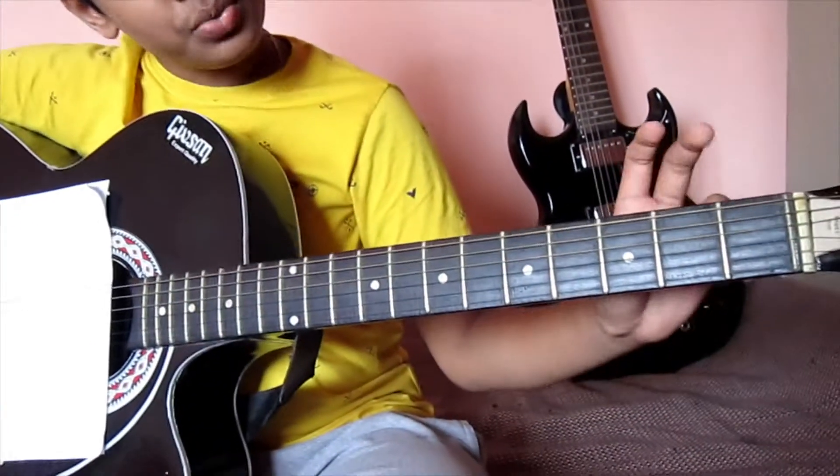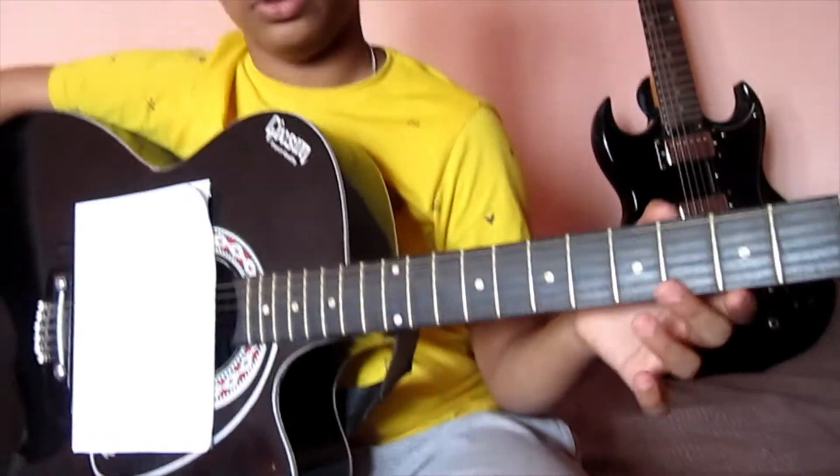The frets and fingerboards vary from guitar to guitar. In my guitar, I have 20 frets and 20 fingerboards. Now let's get into the exercises. There are 3 in total. Let's see the first exercise.